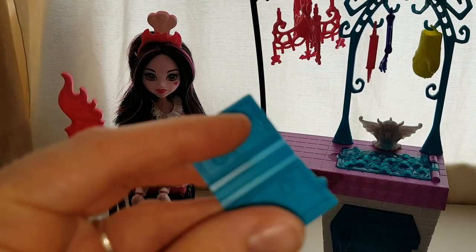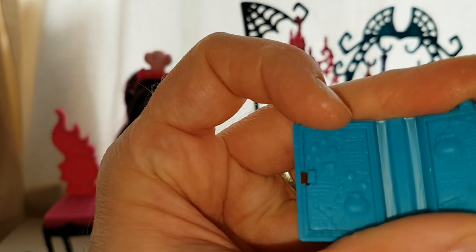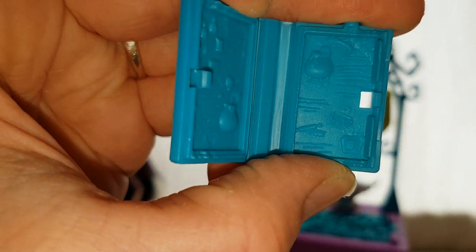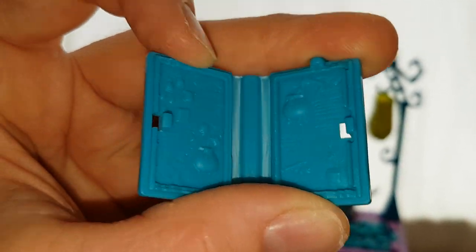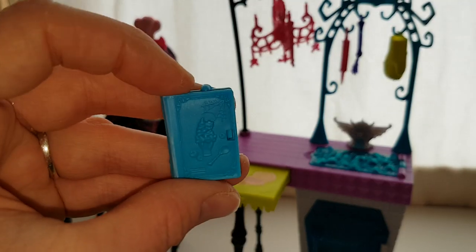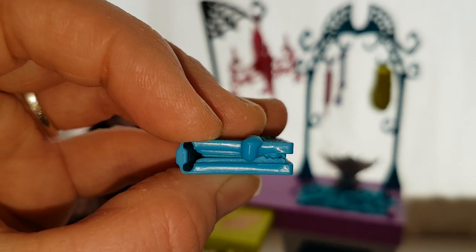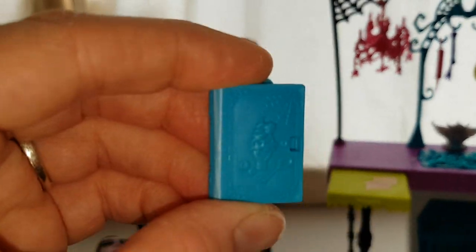Inside, there's squiggly bits to signify writing again and it's got a cauldron with stuff going in it, cobwebs in the corner, and another cauldron. It's really cool — I really like the book. There it is closed. You can see the tentacle from the top, and the pages kind of look a bit like teeth at the side maybe. Pretty cool. I just wish it had been coloured in a little more.